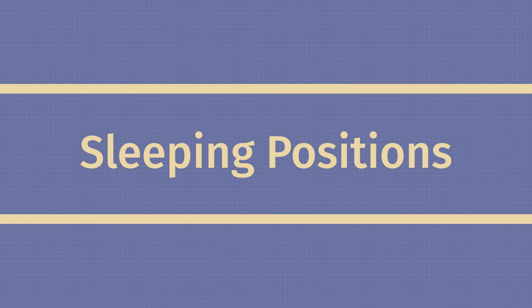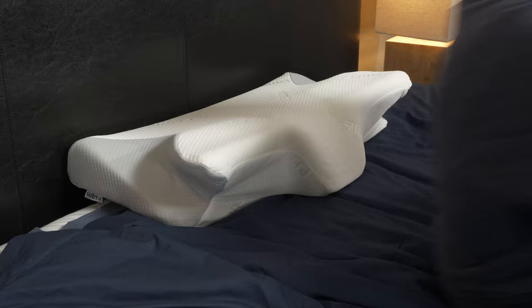So how does the Sutera pillow work based on sleeping positions? Well, Sutera mentions it works for all three sleeping positions, but let's walk through each of them individually based on my experience, starting with back sleepers. For back sleepers, I think this is a great option. You have that neck nook in the middle of the pillow, which will keep your head and neck in a neutral position while you sleep. For reference, a neutral position for back sleeping just means keeping your chin in line with your sternum.